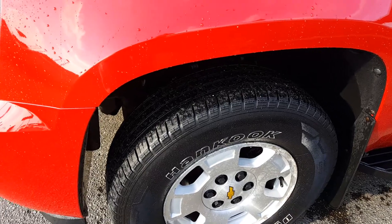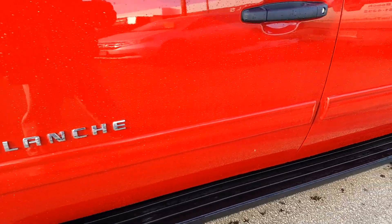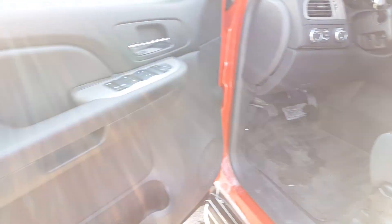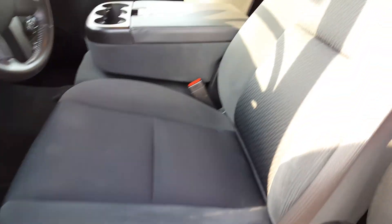Tires look really good. I also emailed the reconditioning report — we did tires, brakes, and whatnot. There's a little paint missing, but it is a nine-thousand-dollar truck, so of course it's not going to be perfect. I did look up the owner history: no accidents reported, no damage, and one owner.